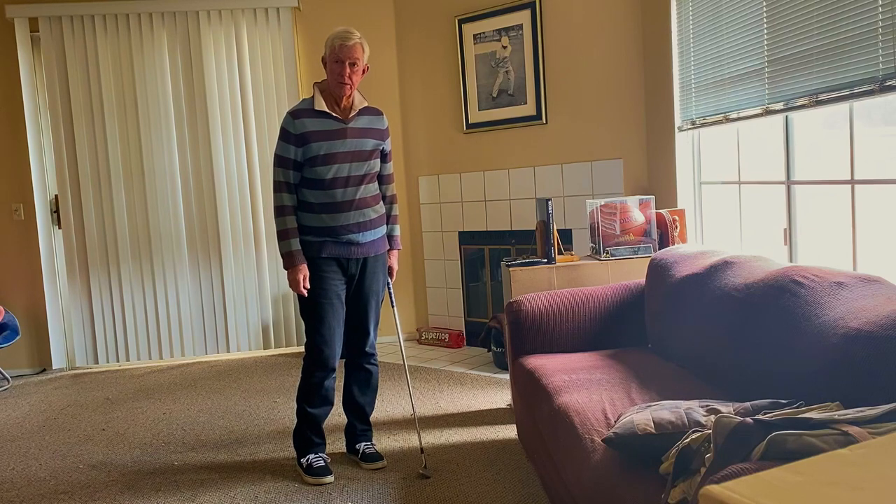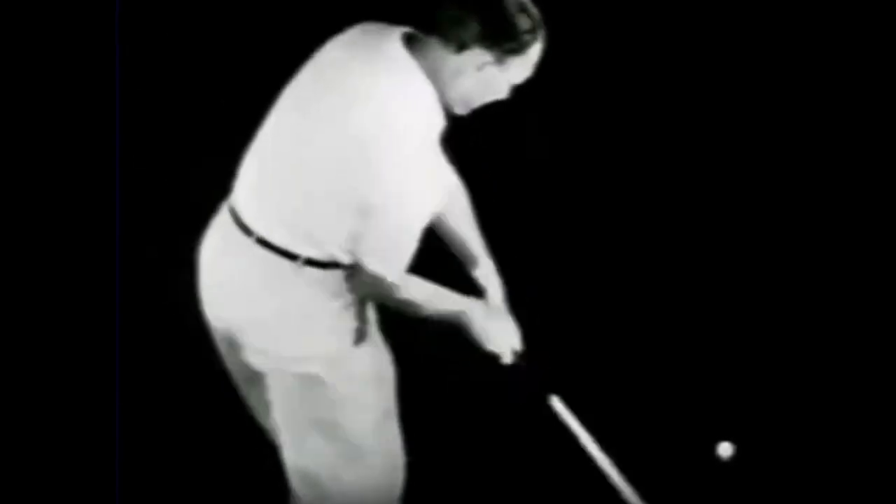That's pretty interesting, isn't it? Thank you.